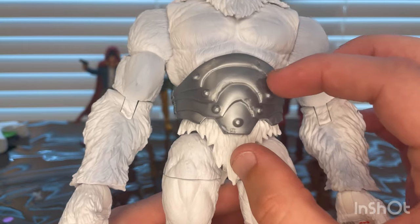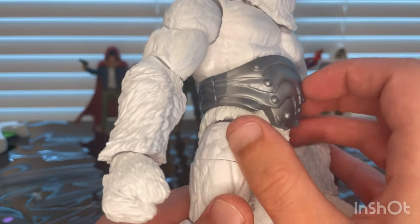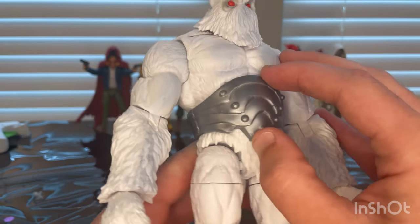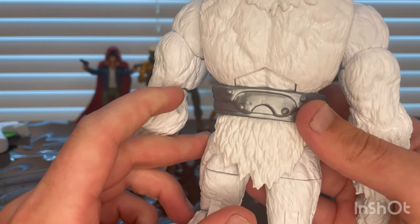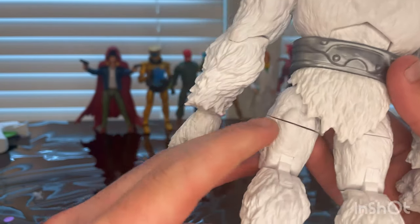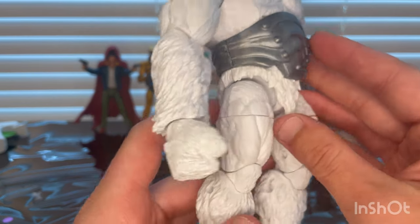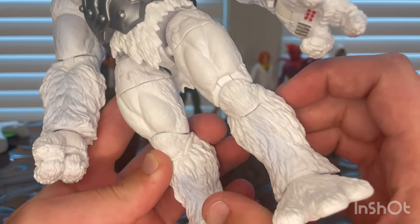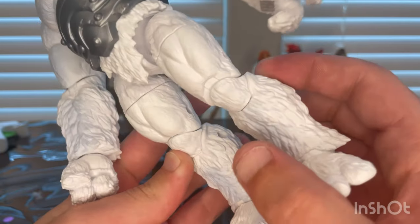You get more bolts on the belt and nice gray lines — it's the same gray from the helmet. Here's the back of that with more bolts, and then you get the fur hanging down to make it look like he's wearing a skirt.